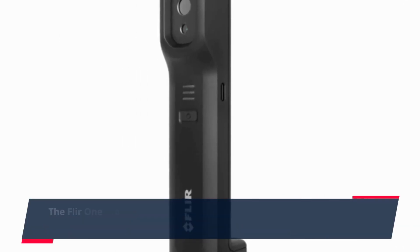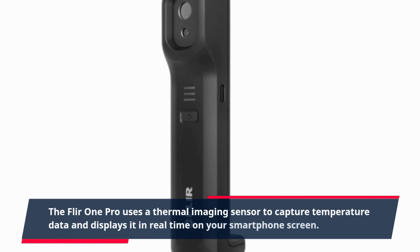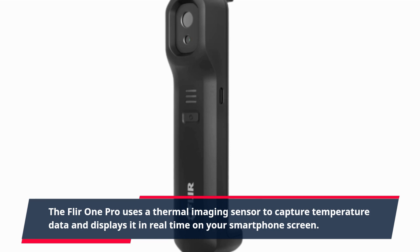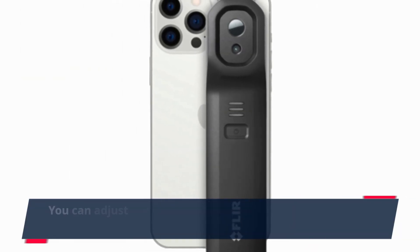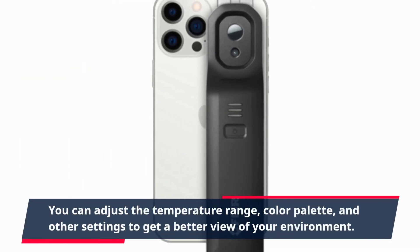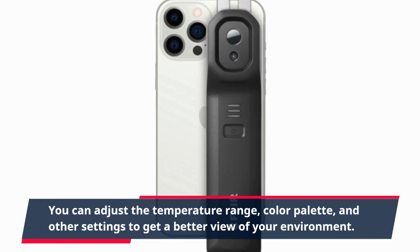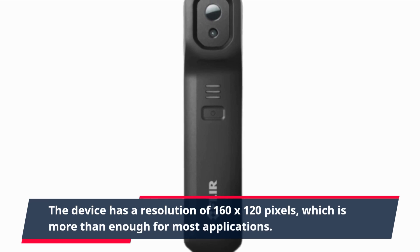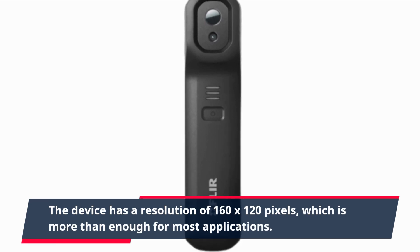The FLIR ONE PRO uses a thermal imaging sensor to capture temperature data and displays it in real time on your smartphone screen. You can adjust the temperature range, color palette, and other settings to get a better view of your environment. The device has a resolution of 160x120 pixels, which is more than enough for most applications.